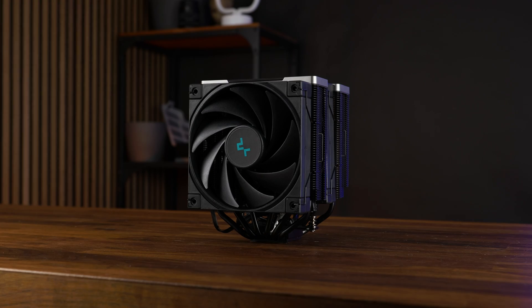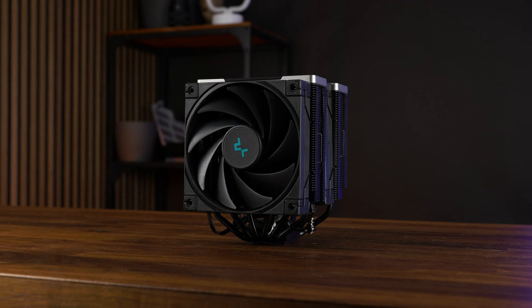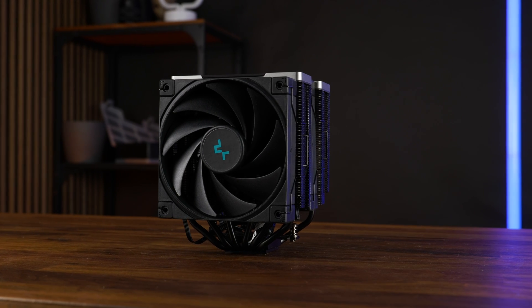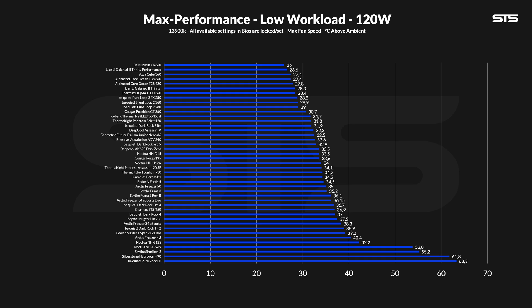Now let's take a closer look at the benchmarks. We benchmarked the cooler on our standardized benchmark machine featuring a 3900X with three different presets: 120, 250, and 320 watts. At 120 watts, which would be the most accurate for gaming-type workloads, the AK620 Zero Dark managed to keep the CPU at 33.5 degrees C, which is an excellent result. It's behind things like the Dark Rock 5 series and the Deepcool Assassin 4, but considering it's a six heat pipe dual tower, it's pretty good. It performs exactly like the Noctua NHD15 and managed to beat a couple of other similarly sized and equipped coolers.